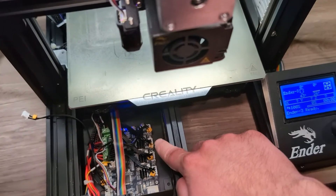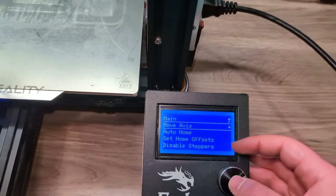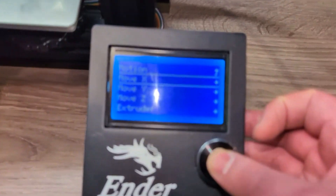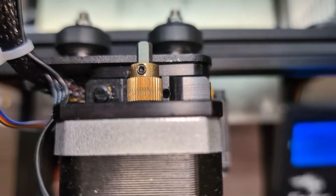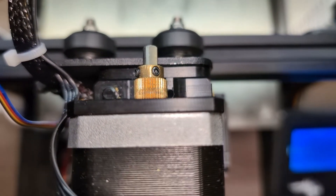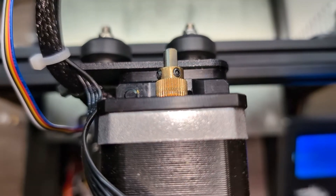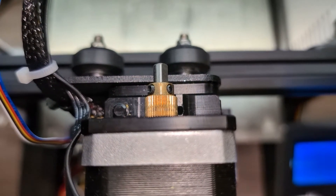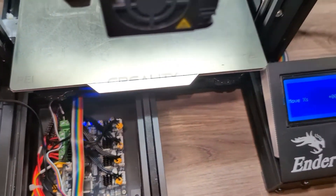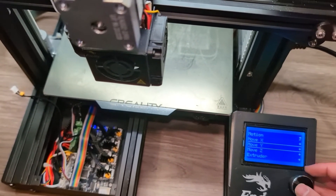I've now swapped the extruder with the x-axis on the motherboard side. Let's move the x-axis by one millimeter — since I've flipped the cables, this should move my extruder. You can see the extruder is moving. If it were not moving, that would confirm the problem is the cable, because we know the x-axis motherboard pin is working.